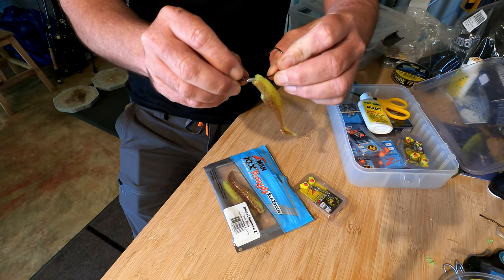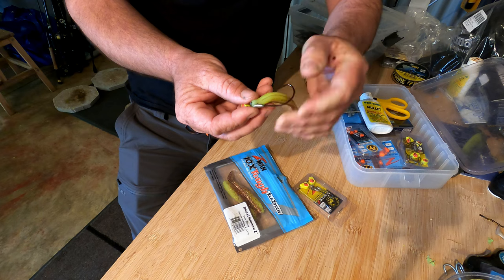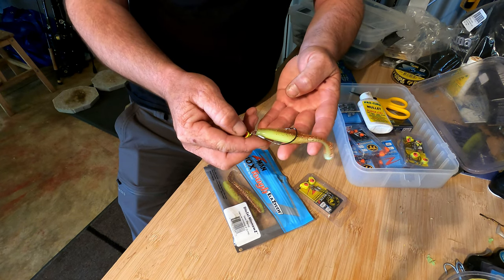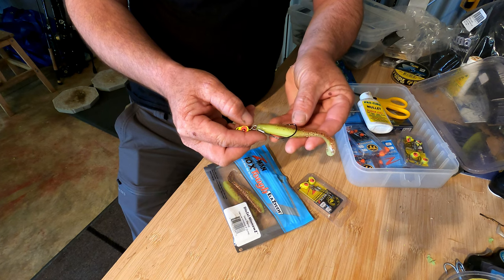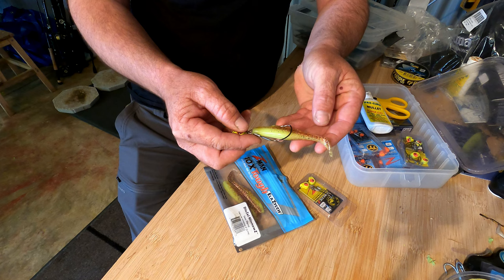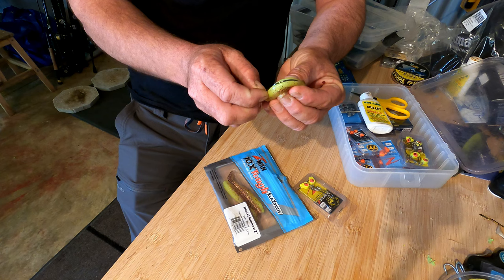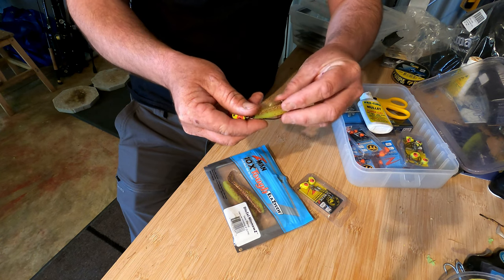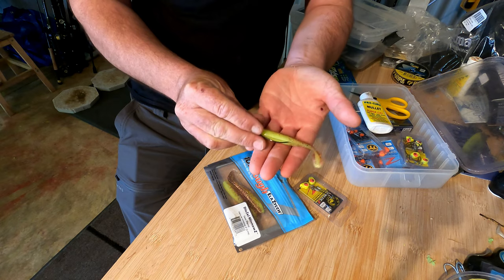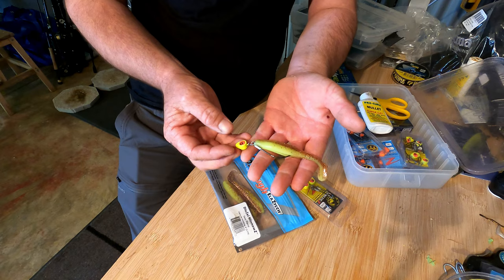So our plastic is upside down like that. As you bring it forward to the lead keeper on the front of the hook, you can push it over the top of that lead keeper, just like that. Once you've done that, it'll give you the mark where you need to bring the hook point through the plastic — about halfway up the plastic itself. Just push it through like that, it's super simple, and if you get it right the hook point will sit down in the groove and it's nice and straight, ready to fish.